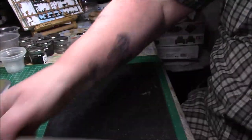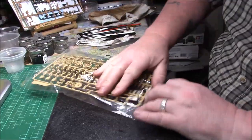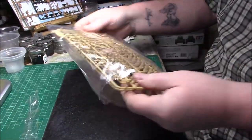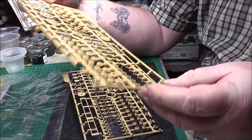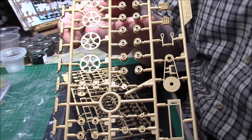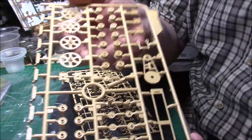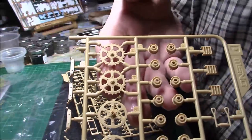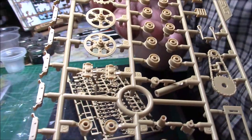Plenty of plastic in there. As it comes out of the box, this first sprue looks like all the running gear — all the wheels and things. You can see how small the wheels are; there's a length of chain on that one, and there's some drive gear for the sprockets and running gear. Multiple wheels, nicely detailed — quite nice and fine. No flash, no injection marks.